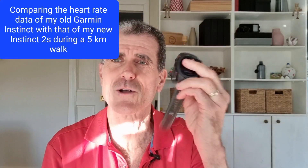So I thought today I will go for a walk and compare each of these — wear my old Instinct on my right wrist and my new Instinct 2 on my left wrist, and we'll compare the data afterwards. And at a later stage, I'm going to compare the new Instinct 2 using the heart rate sensor at the back to data collected from my chest band, and we'll see how that goes as well.